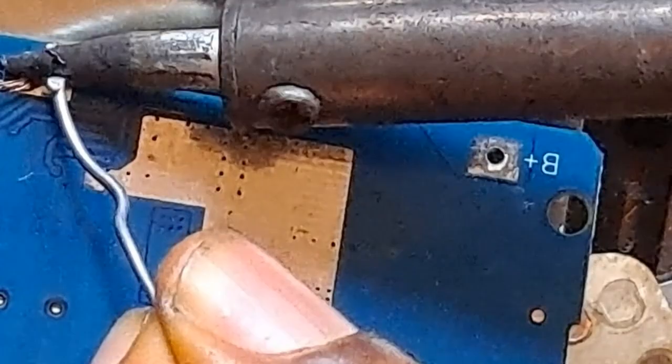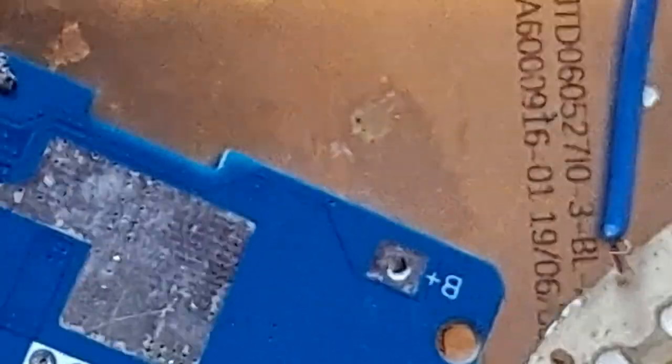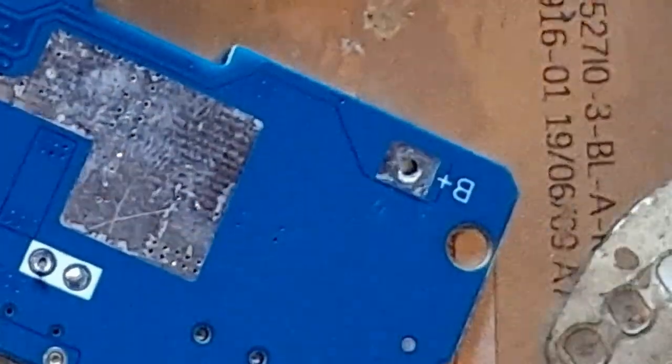I'm soldering the negative side now. The soldering iron is not all that hot — ensure that your iron is hot enough. Then this is the positive side. B plus means the battery positive, B minus means the battery negative.